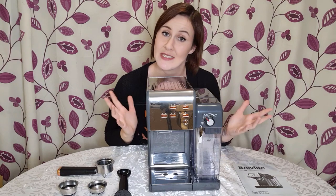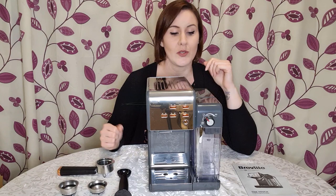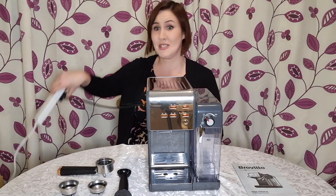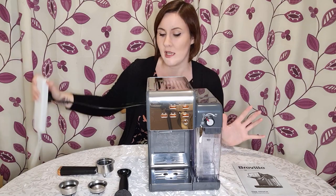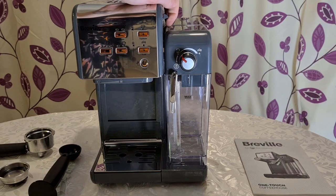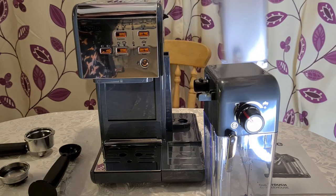The first thing you need to do before using the machine for the first time is clean it. I've already washed out the milk and water reservoirs. Now you need to put it through a cleaning cycle, which is actually for a cappuccino — fill both sections up with water. One thing to note: this machine has a really short lead, so I've had to plug it in on an extension lead. To remove the milk reservoir, pull the lever up and it pops out; for the water reservoir, just pull it up and out.